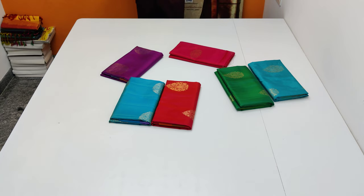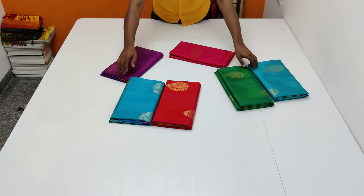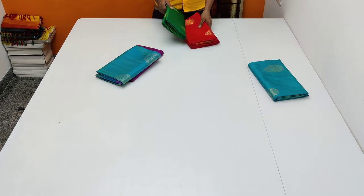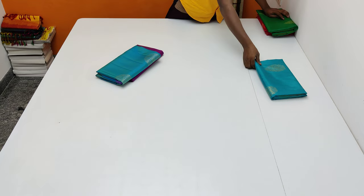So this series is Rs. 4,250. Only pure handloom made. Soft silk series. You can see the ready stock available. You can select online. It's a very cute one — each one is a beautiful handloom made.